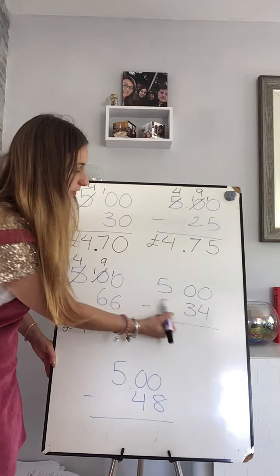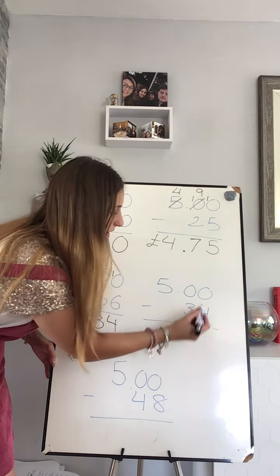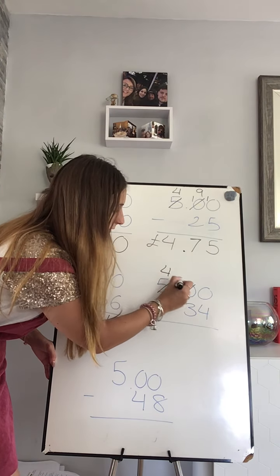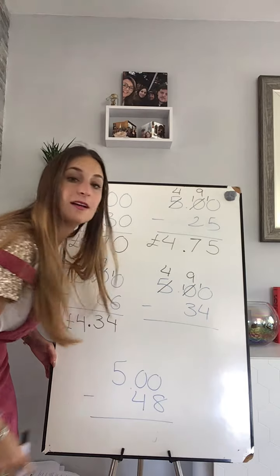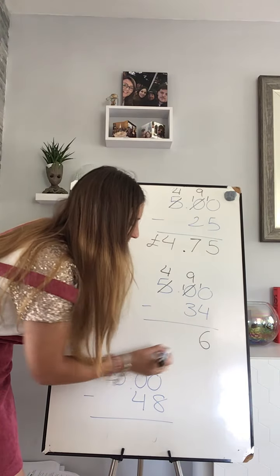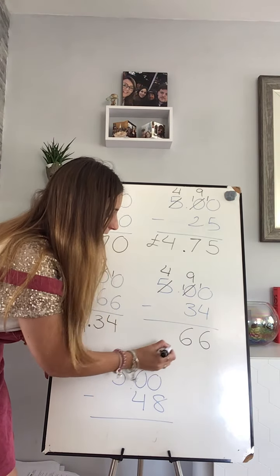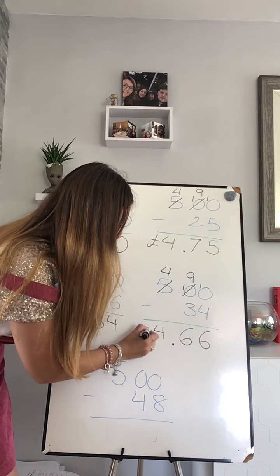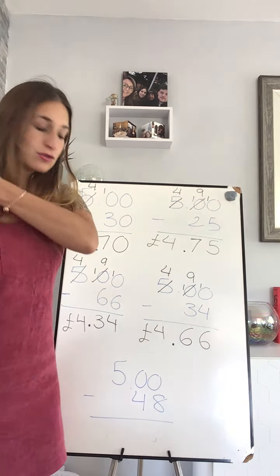Okay, let's go to my next one — five pounds take away 34 pence. Zero take away four — I cannot do that, so I need to borrow. I haven't got anything so I need to borrow from there. My tens now — I have a ten that turns into a nine, and I borrow one for my ones. Ten take away four is six, nine take away three is six, and four take away nothing is absolutely four. Four pounds and sixty-six.